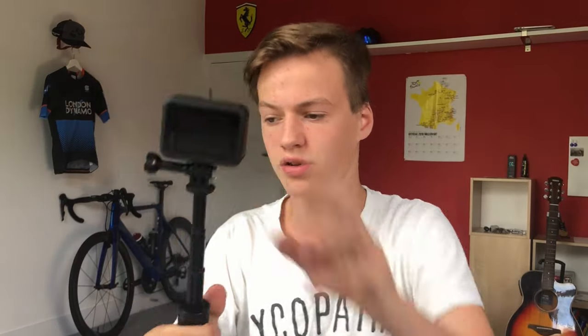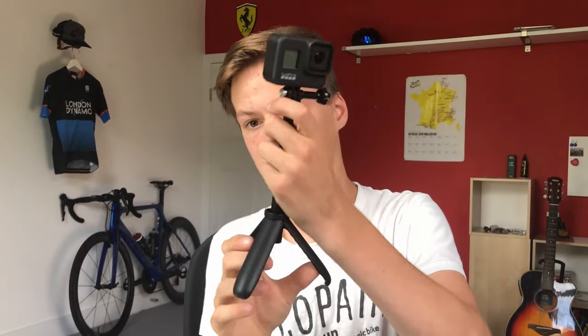Other mounts include the GoPro Shorty, which is ideal for vlogging because it's a handheld setup. You can extend it all the way out if you want an angle further back, or you can set it up as a tripod.